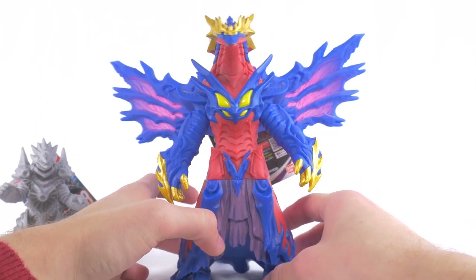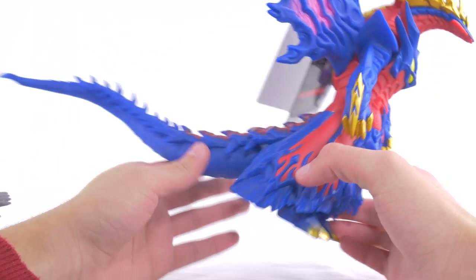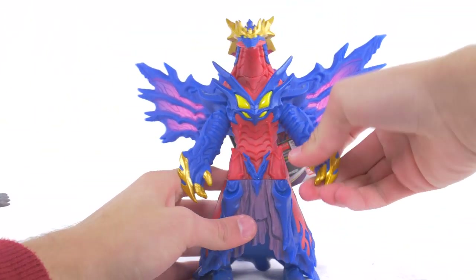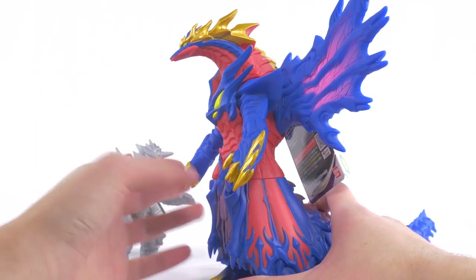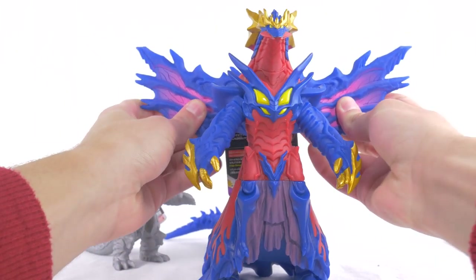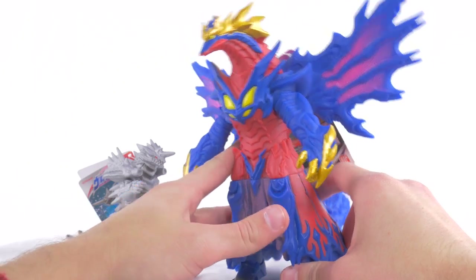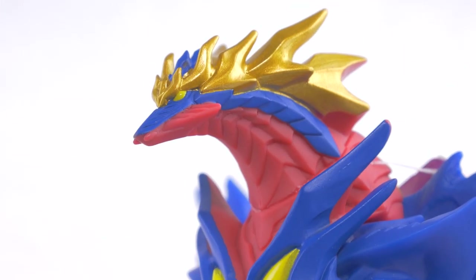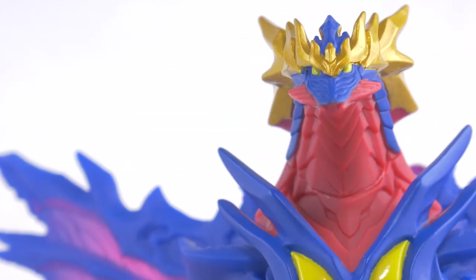I'm not sure how this is a planet eater — maybe this show explains it differently. But that's all the articulation that we get: the arms and the tail. It's nice to finally have a DX figure from this series. I was worried we were not going to see any, but we appear to be getting Rugo Sight and Snake Darkness from the movie as DX figures, which is pretty cool. Get up close with Rugo Sight, and it looks pretty, pretty cool.